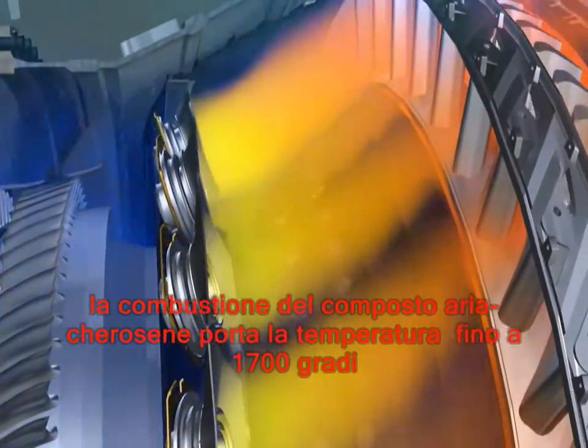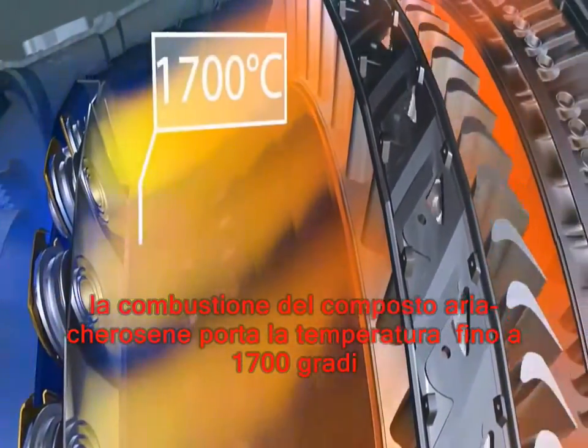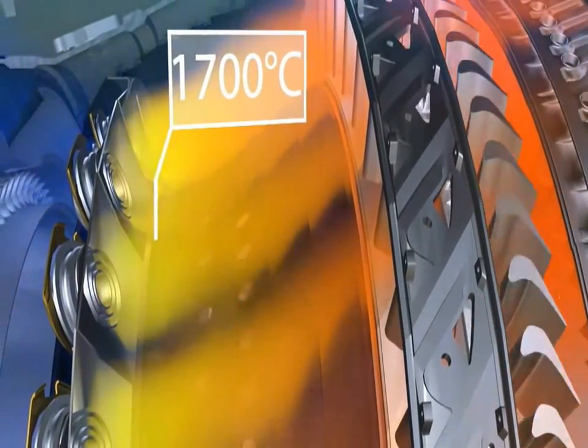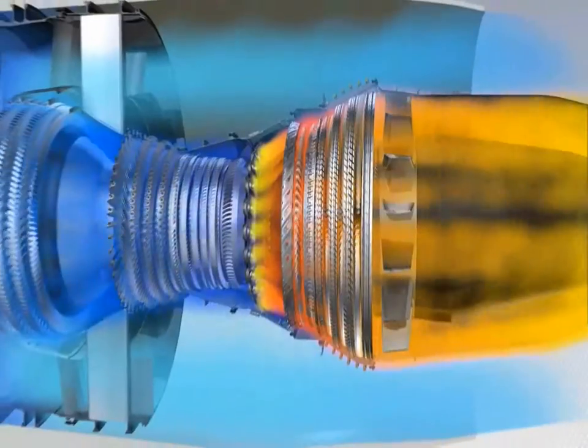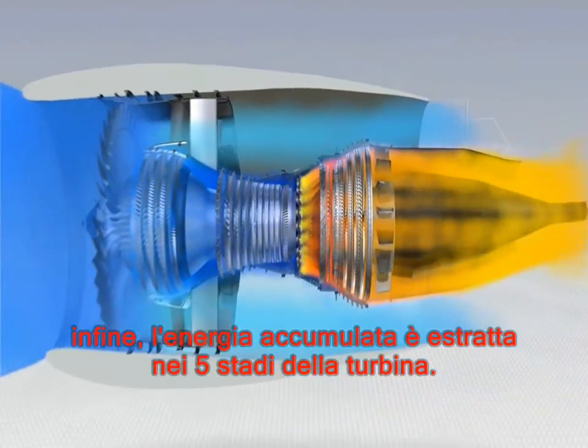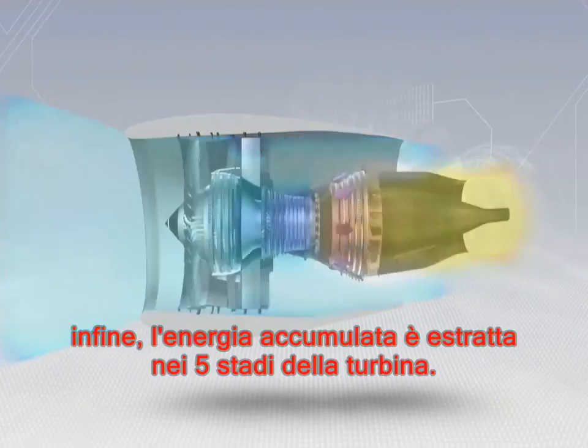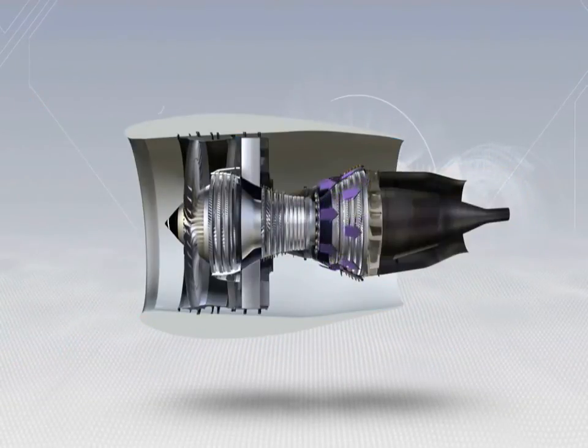Burning the mixture of fuel and air brings the temperature up to 1700 degrees Celsius. Finally, the accumulated energy is extracted in the five turbine stages, immediately after the combustion section.